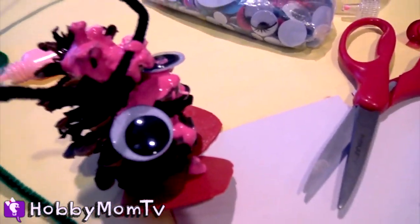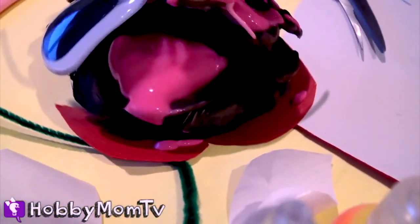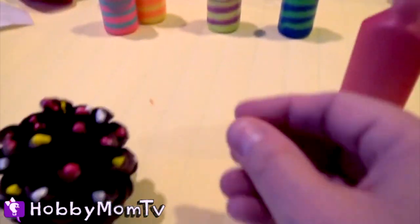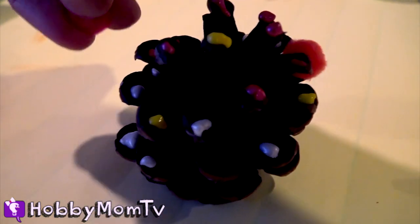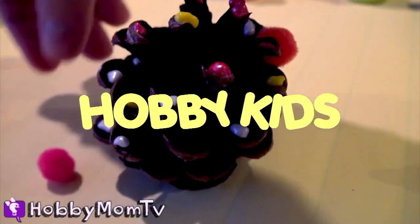So what I've made is Kirby if he was a monster. I like his shoes. That's awesome, and his giant eyeballs and his unibrow. I'm going to give mine some pom poms — maybe she's a cheerleader or something cheering for us. H-O-B-B-Y, Hobby Kids TV!